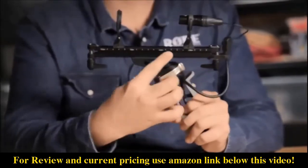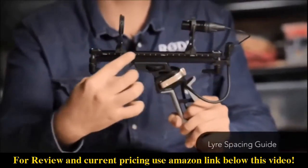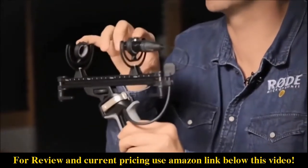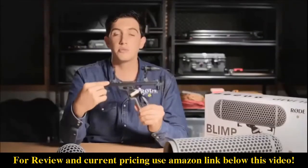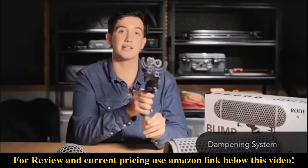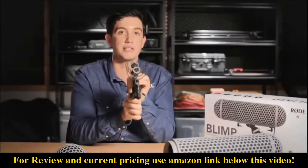On the other side of the rails you'll notice that there's a spacing guide. This is basically designed to help you get the lyres in the same place every time to ensure that you've got the ideal shock mounting for your mic. In between the rails we've now also integrated a dampening system, which is basically to stop any kind of lateral movement from bringing noise up into your microphone.